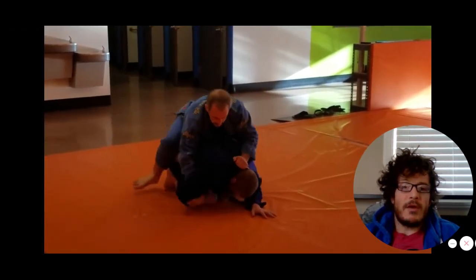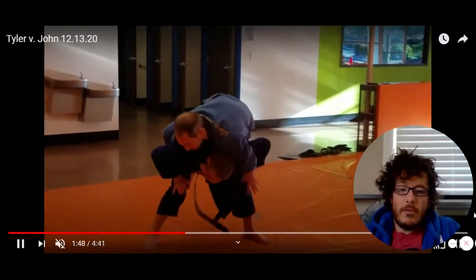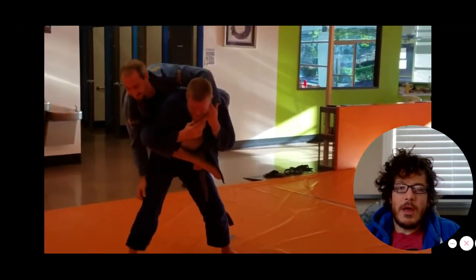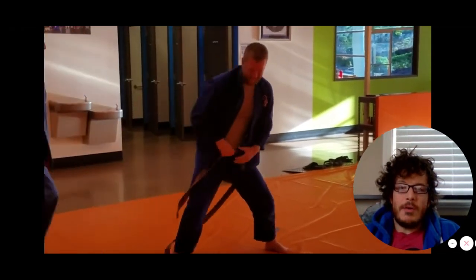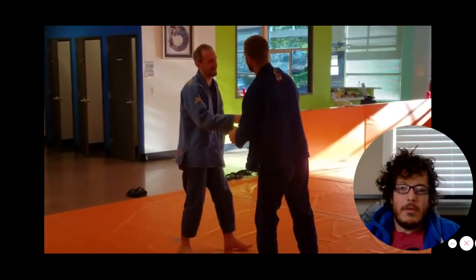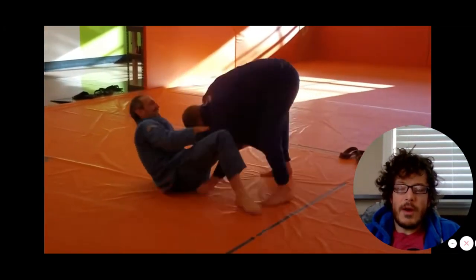You can see Tyler has that one-on-one grip with his right arm, which leads directly to a harness. John stands up here — these guys are kind of playing and having a good time — but watch out: that bow and arrow choke is always a threat. Any time you can get that lapel on the far side, a bow and arrow is super easy to set up. I'll link a tutorial below.